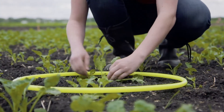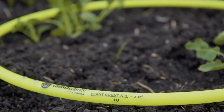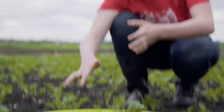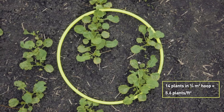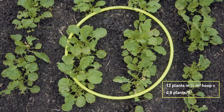So there's one, two, three, four, five and six plants. Times it by four is 24, divided by 10 would be 2.4, and that is actually what our rate is here in this section — two plants per square foot. So that's how you would calculate per square foot.